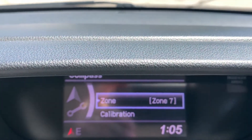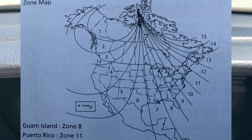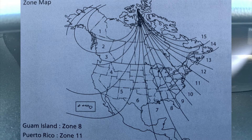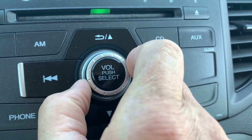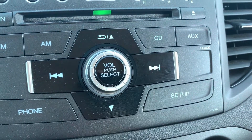First, confirm the zone that you're in. In order to do that, you need to look in your user guide — I've also reproduced it in my video. Go to zone, push zone, and just change the setting until you get to the zone that you need. Using this dial is how you scroll through the list, and pushing the middle of it is how you select the value that you want.